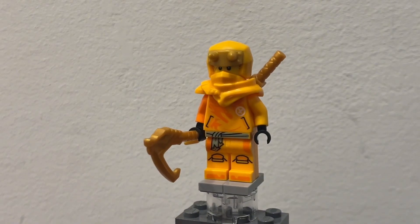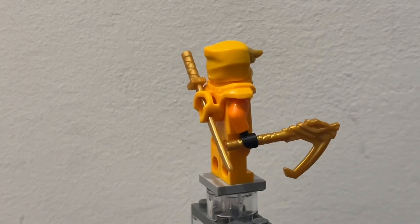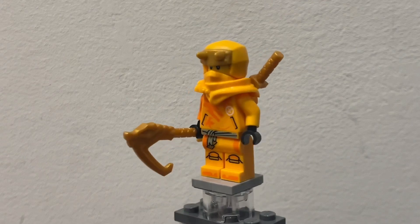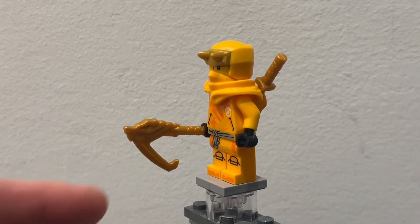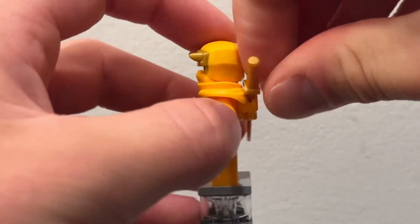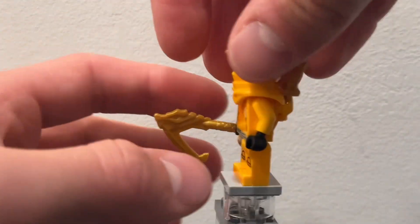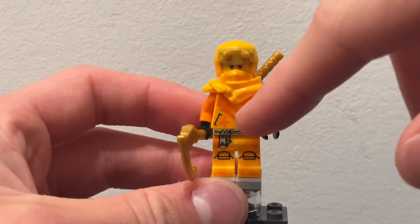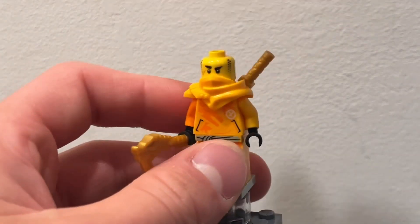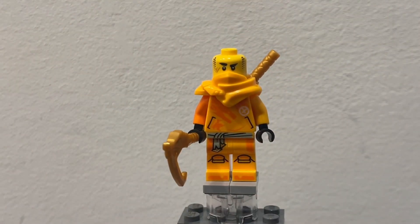The first minifigure in the set is Aaron and he looks pretty nice. He is in his Dragon's Rising uniform and he has one of these new pieces for the grappling hook and a golden sword on his back. You can see his nice torso printing with the dark orange and the flame orange. He has a cool little helmet with the two horns and underneath you can see his face print.